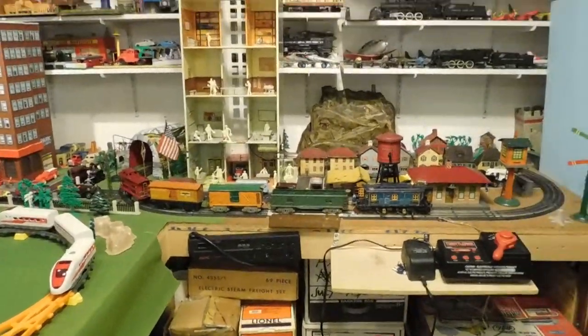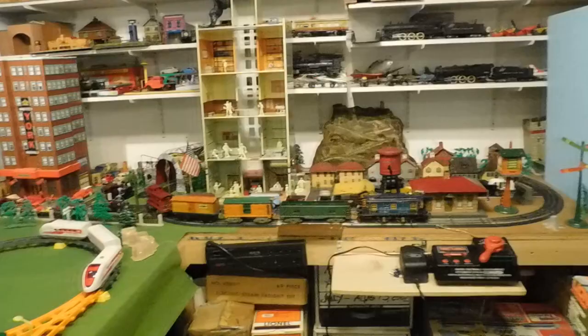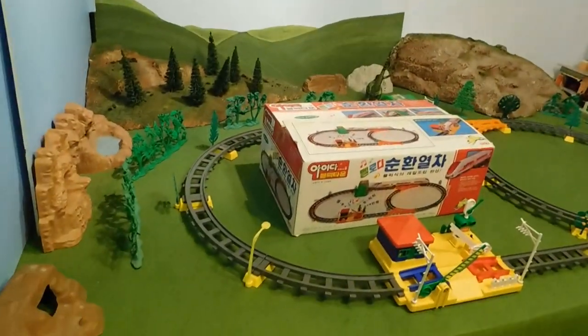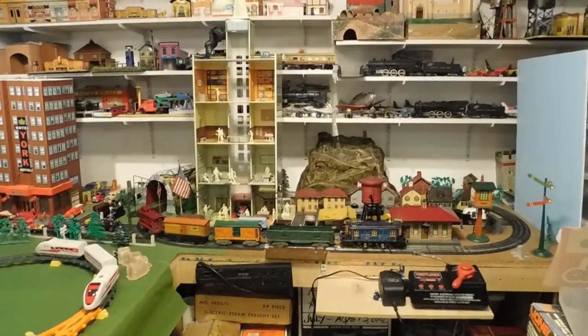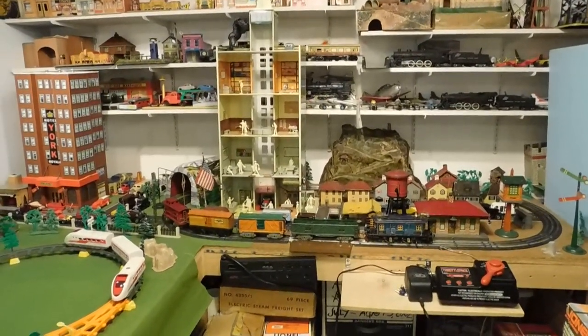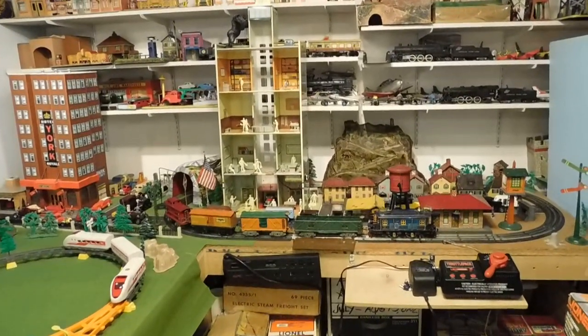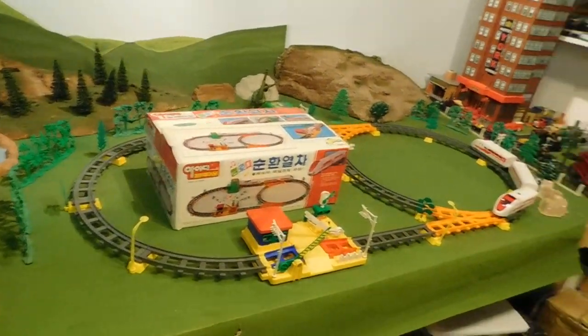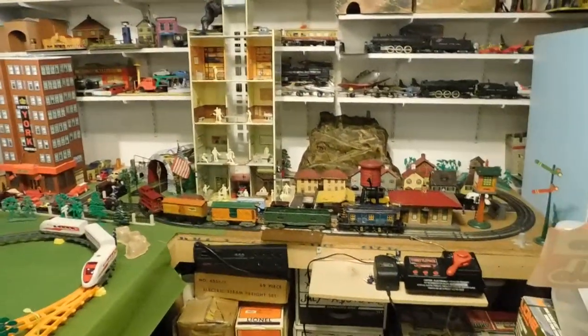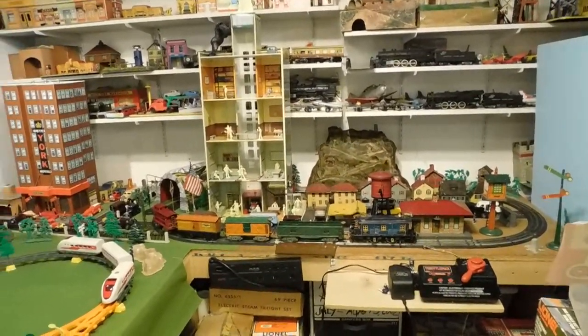If we go back, you can kind of see this whole layout. This L-shaped board is what's left of my old Marksville and Plateau layout. There were a whole bunch of videos years ago on my YouTube channel — you can go back and check it out. But this is all that remains of the Marksville and Plateau.